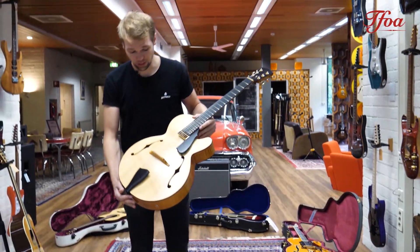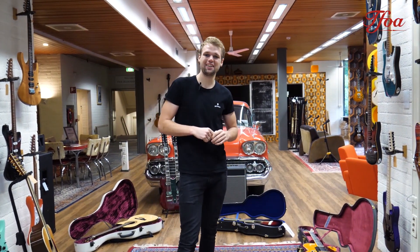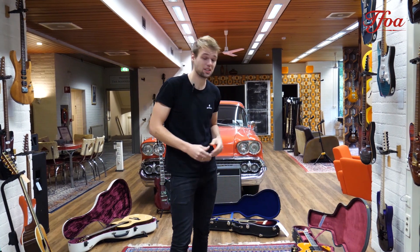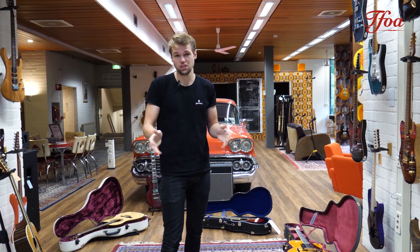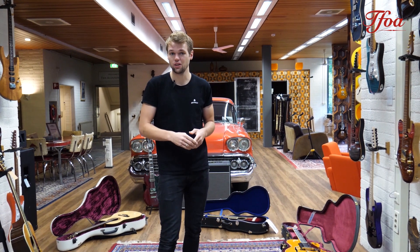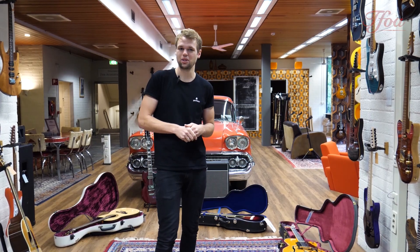It plays so comfortably and it sounds so nice, so if you have a bit of time, check it out. That was it for this week again — I really hope you enjoyed the video. If you like these kind of videos, please hit the subscribe button down below. And if you need us to check something for you, just let us know in the comments and I'm sure we can help you out. Thank you very much for watching, bye bye.